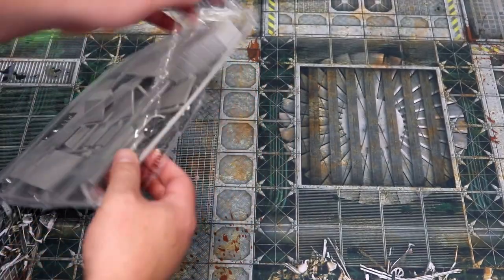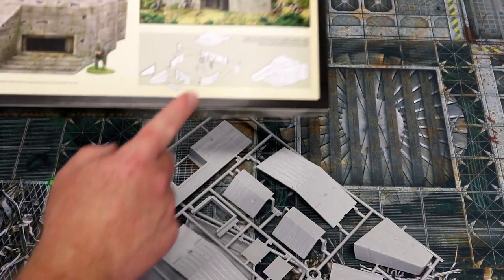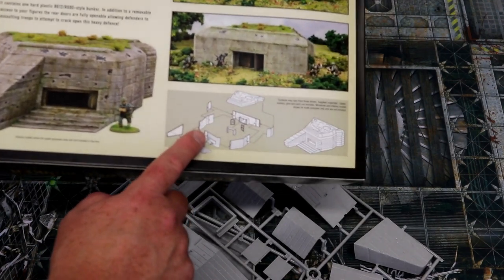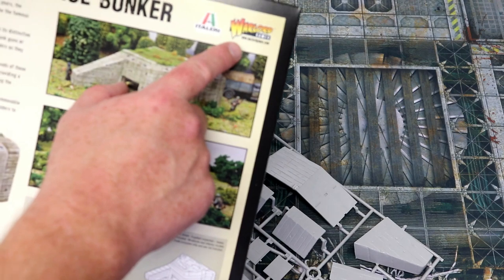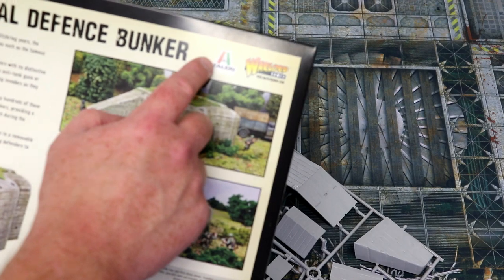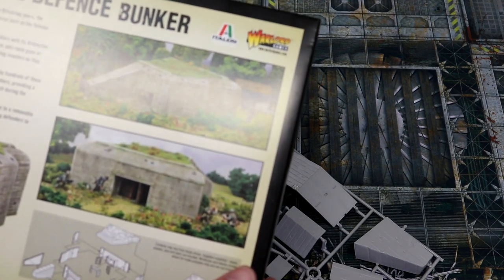It's basically a massive plastic sprue. On the back of the box they've included the instructions — it looks relatively straightforward to put together. It's by Italeri, in association with Warlord Games. I like these guys; these two often work together for things like tanks and some other scenery. You've got two of the best when it comes to World War II — well, any historical miniatures, to be honest.